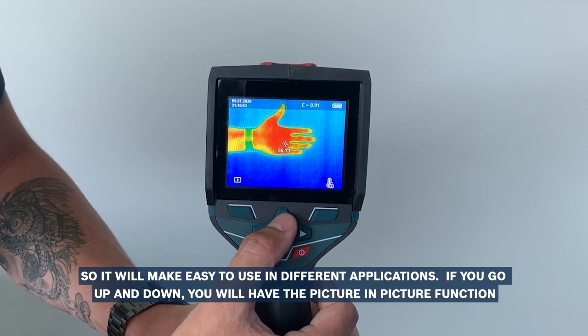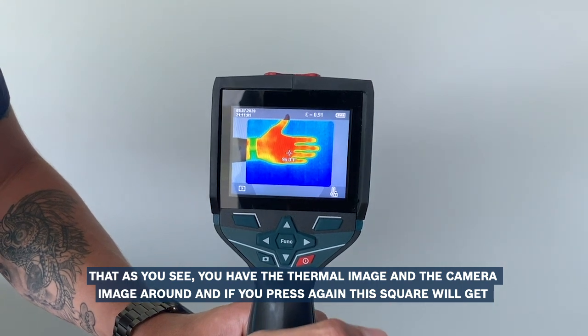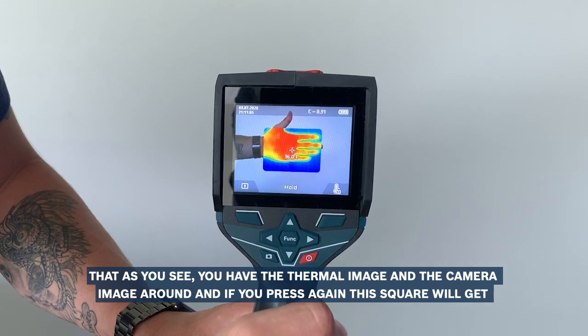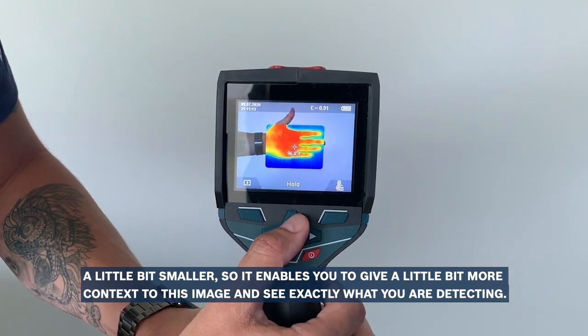If you go up and down, you will have the picture-in-picture function. As you see, you have the thermal image and the camera image around it, and if you press again, this square will get a little bit smaller, so it enables you to give a little bit more context to this image and see exactly what you are detecting.